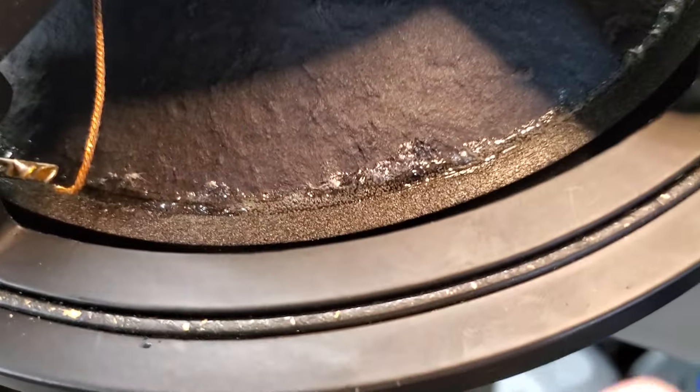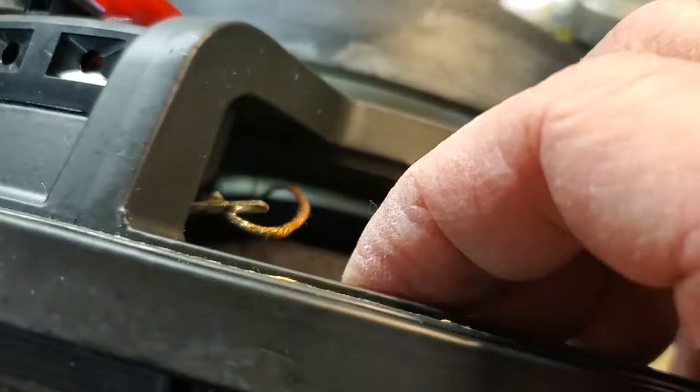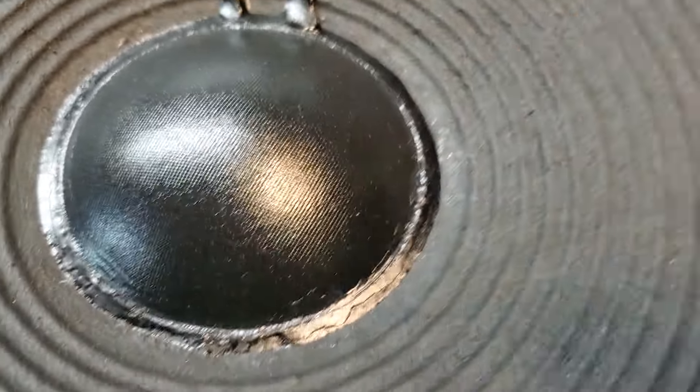By contrast, I got this one. This customer decided to attempt to do a refoam without ever doing it before, and it's a mess. Now this customer, because I've been taking too long, is angry with me. Let me point out a few things — this wrong dome...